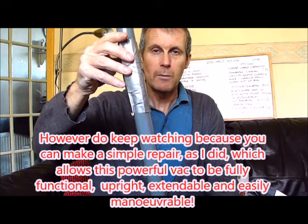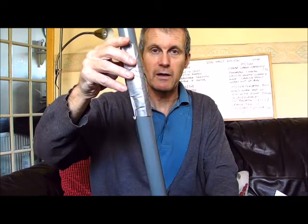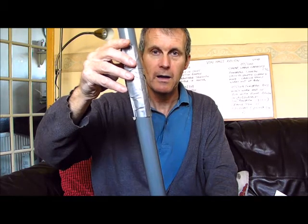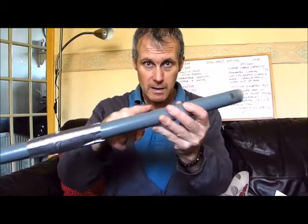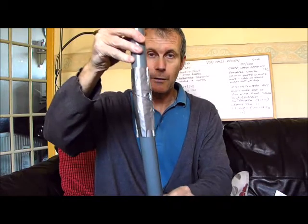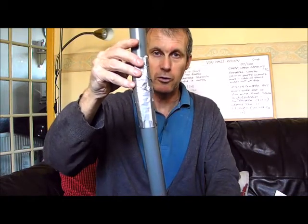The solution came when my old Pololong vacuum — which I sometimes use upstairs but is not very good for confined spaces in a small property — I noticed that on this vacuum there are 32mm tapered pipes. These plastic pipes are ideal for repairing the Von House 07-200. I'll show you how.